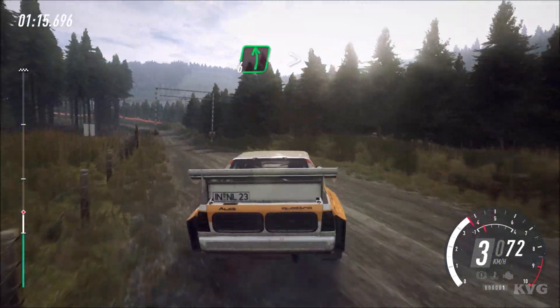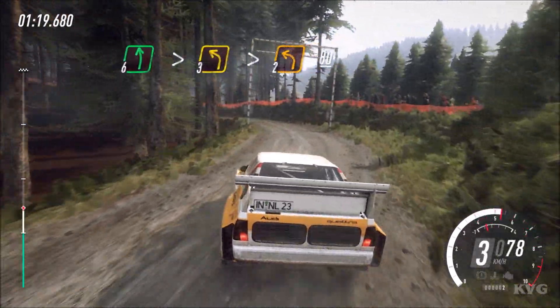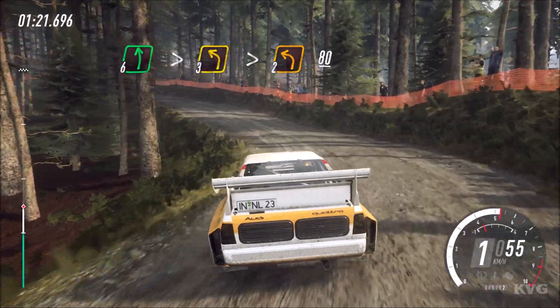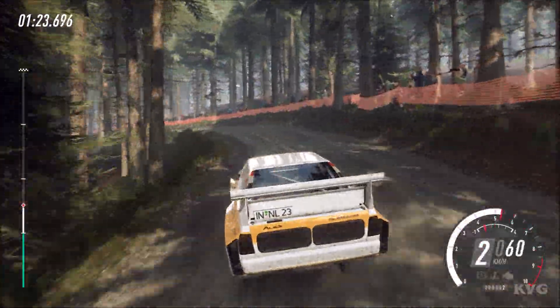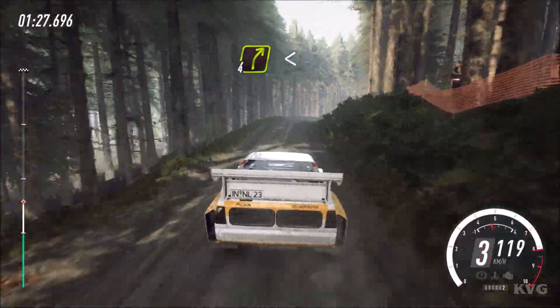70, 6 left, tightens, into 3 left long, through posts, tightens 2. Long off a crest, 80. 4 right over crest long, opens, 80.